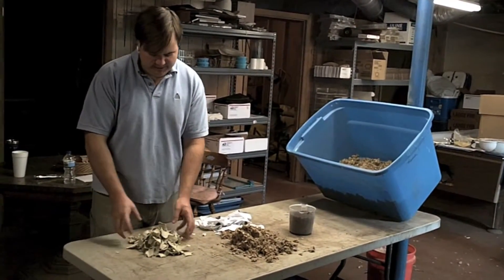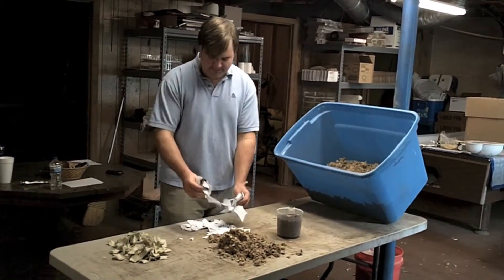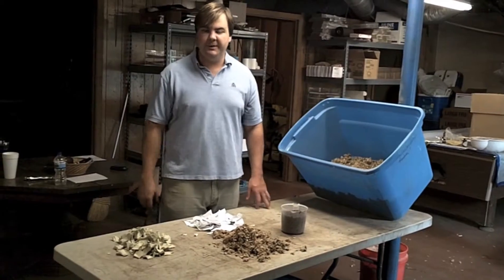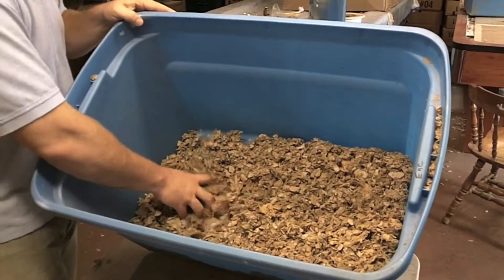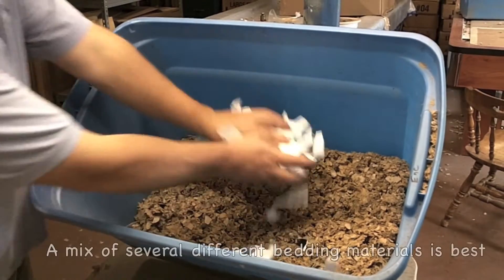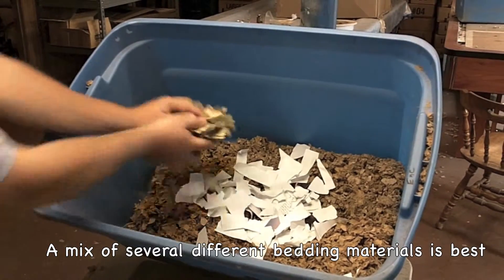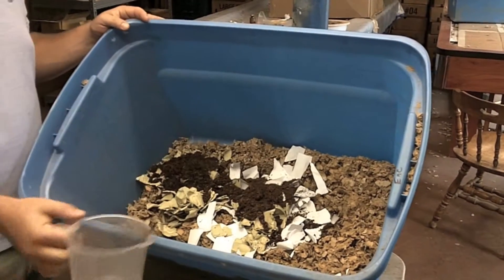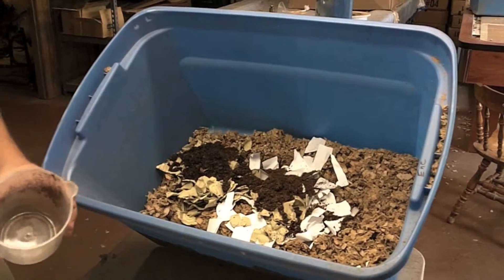Now we have our materials shredded up and ready to go into our worm bin — the egg crates, shredded office paper, and cardboard. If you had shredded newspaper, that would work well also. In our plastic tub we've already placed the cardboard, and now I'm going to add the shredded office paper, the egg crates, and some peat moss. This is a used potting soil but it contains mostly peat moss, which some worms happen to love.